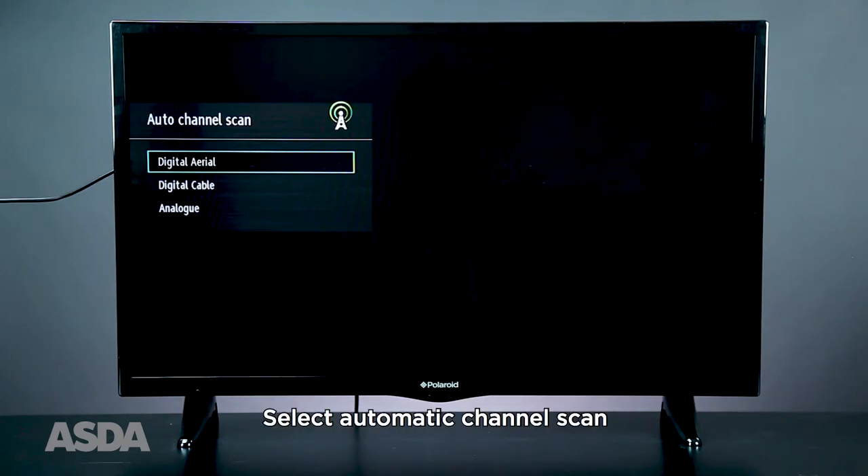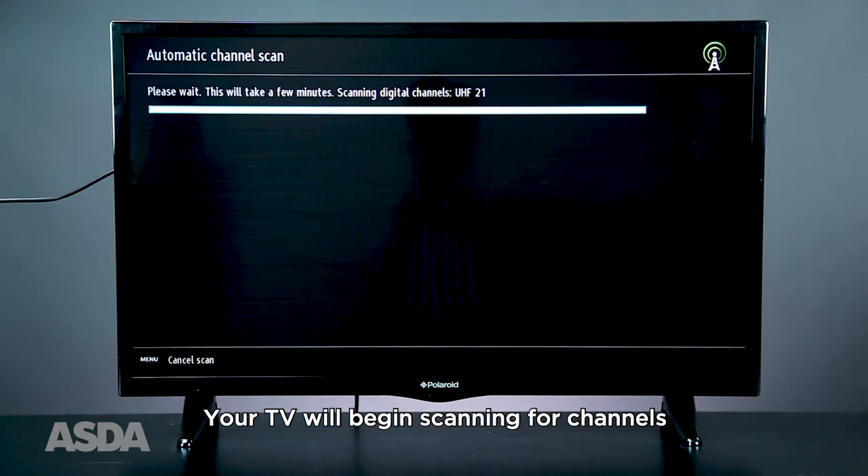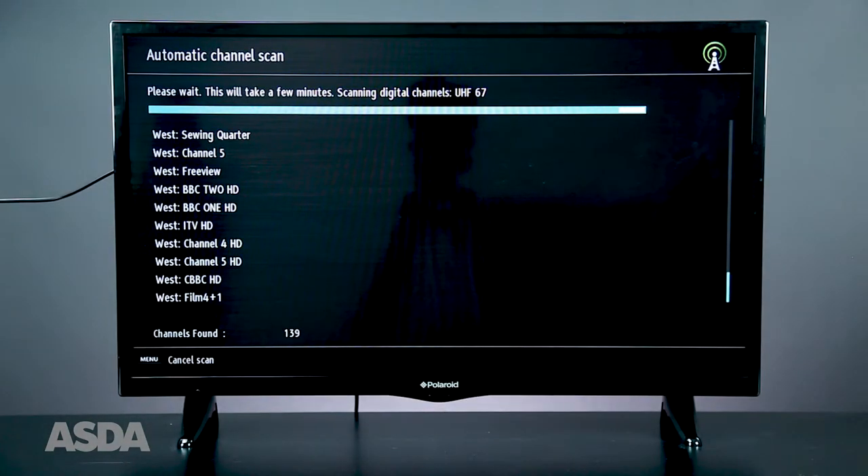Press OK on Auto Channel Scan, then choose the network type connected to your TV. Your TV will now begin scanning for channels. This may take several minutes. The longer this takes, the stronger your signal is and the more channels it will find.